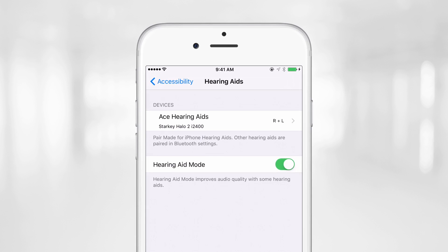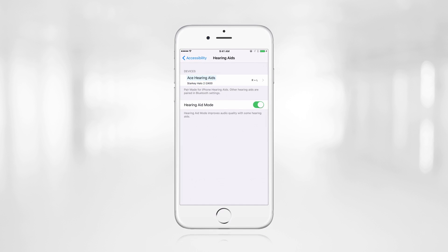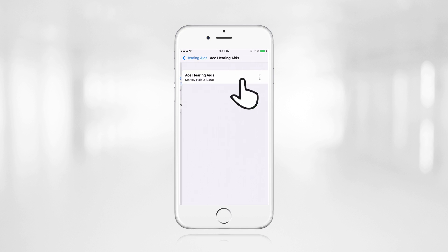The hearing aids will be identified using the patient's first name followed by the words Hearing Aids. Tap on the hearing aid name and a pair prompt will pop up. Simply click on Pair to wirelessly connect the hearing aids to the iPhone. This pair prompt will appear twice, once for each hearing aid.